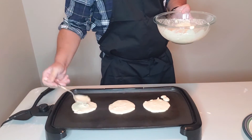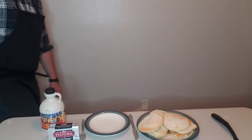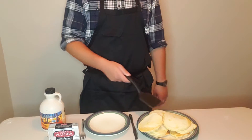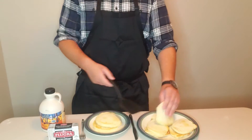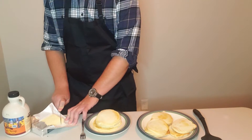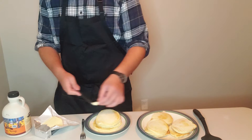This recipe produced 9 pancakes of about 4 inches in diameter. Walking in on a Dutch tilt, sorry, we are going to start plating up these pancakes. First, I'm going to find the biggest one in the stack, and then take another one that's a lesser size, and third, take a knob of salted butter and dress with maple syrup.